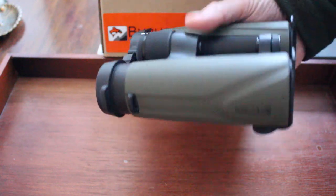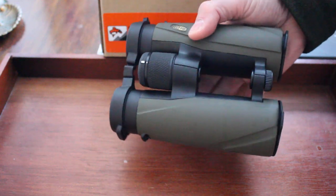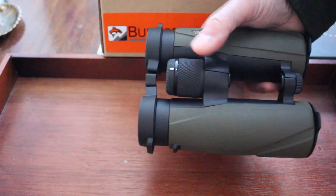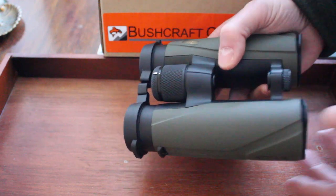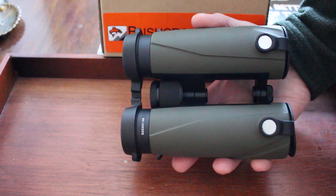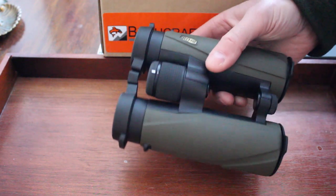They're 10x42, they have this magnesium body and armour coating. Very ergonomic — these were designed to be as user-friendly as possible. They have this XLR focus wheel and an open bridge design. About 33 ounces, so not too bad at all, about 5.5 inches overall length, but very comfortable to use.